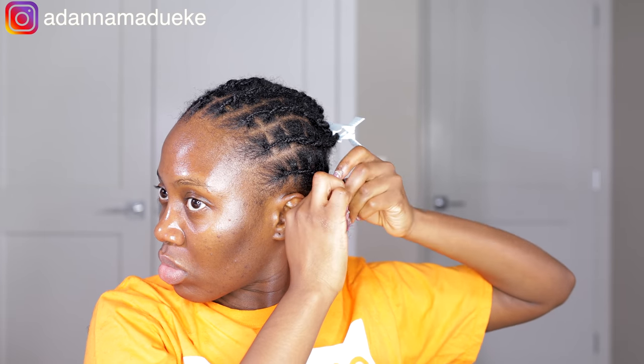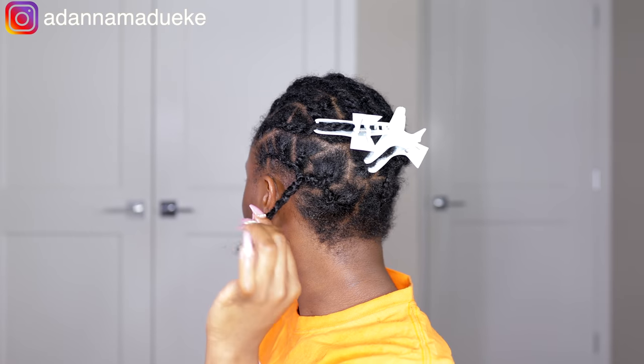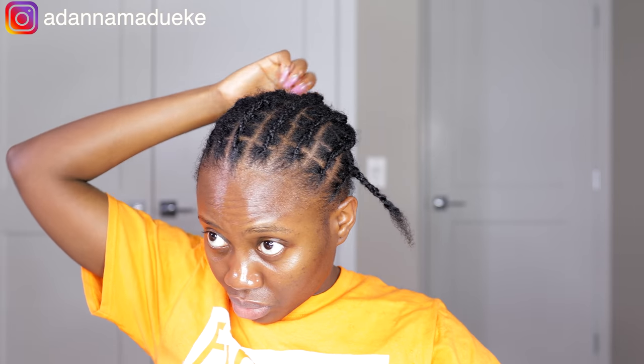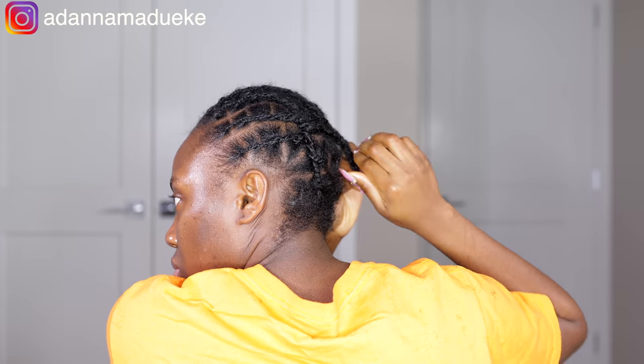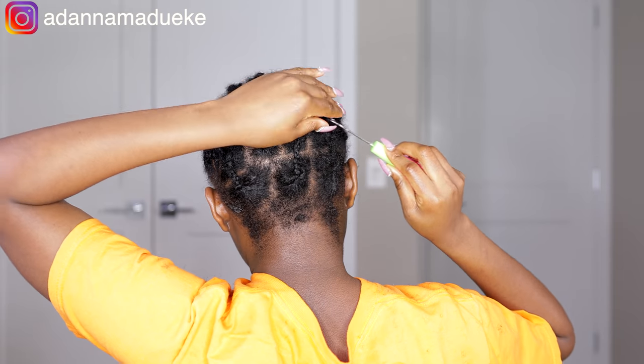In that way, if you want to do your hair in a ponytail or put your butterfly locks in any style, it will still look like individuals — giving you that individual illusion from the front, from the back, or from the side. Now that we've joined all of those single plaits, we're just going to go ahead to flat twist and tuck in the rest of the ends of our natural hair using the crochet hook.